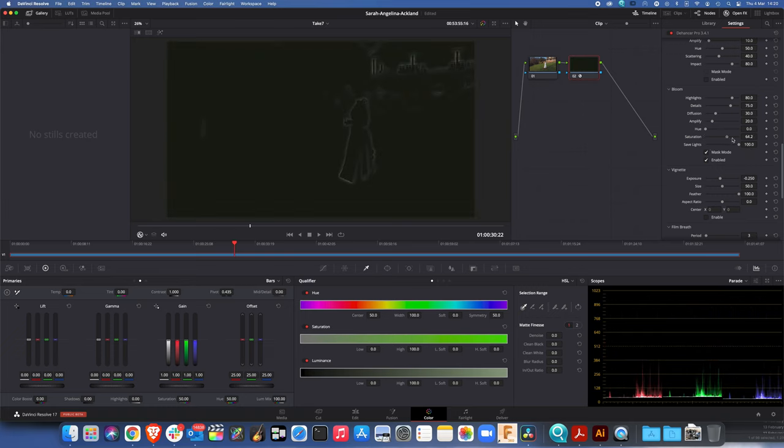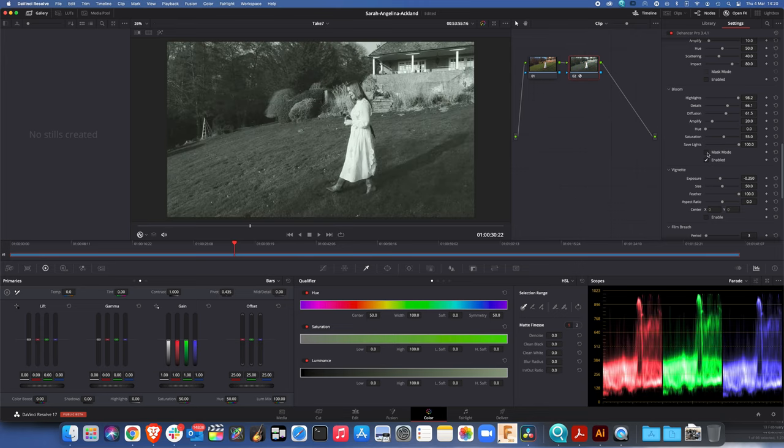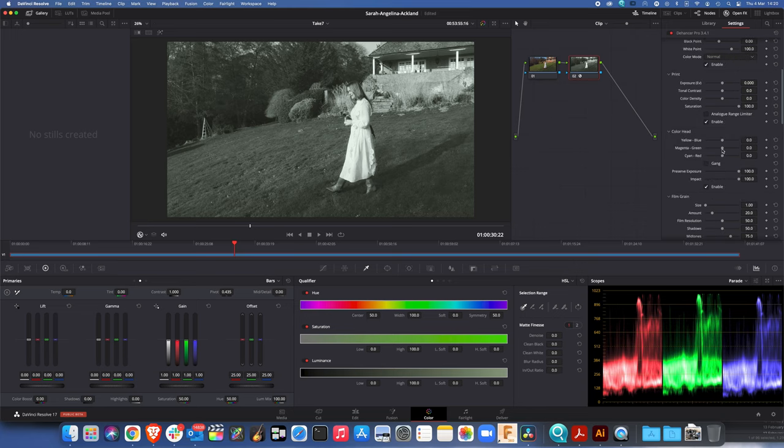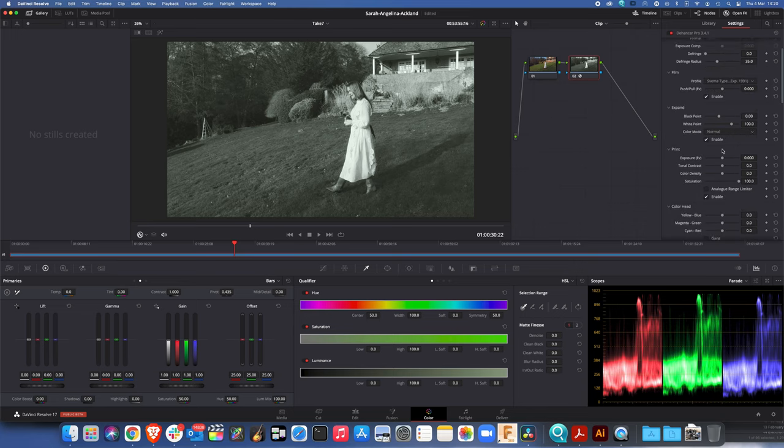I don't want quite so much bloom — well, maybe I do actually, because with those old films the bloom would be caused by light hitting the back of the film and then bouncing back again. That looks kind of okay. Next thing I want to do is make it look like it's more deeply printed, so I'm going to swing on the black point a little bit.